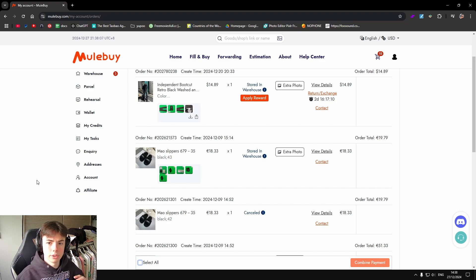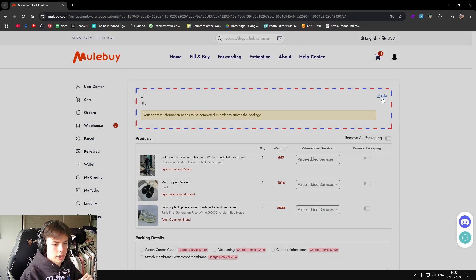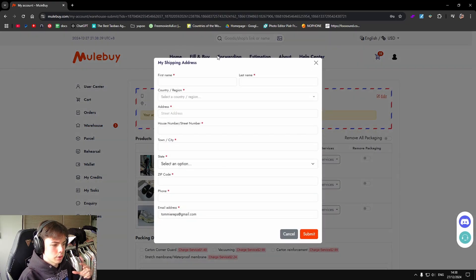In total these products were less than 90, so I recommend you guys all buying from Mule Buy because they have very low prices. Whenever your orders are in the warehouse, you just have to select all and submit it, then fill in your address.